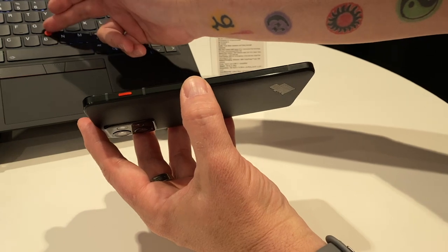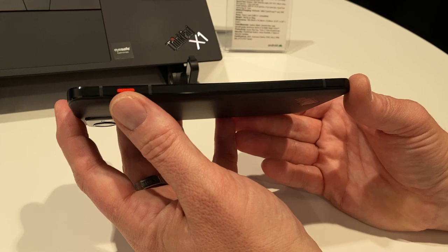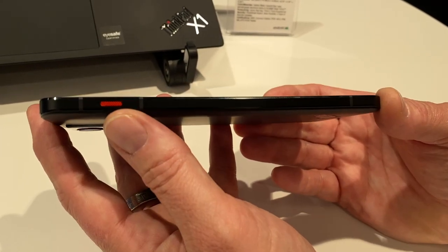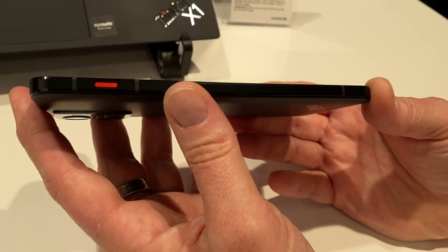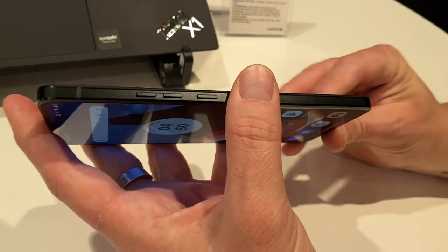You'll notice right away there's this red button that kind of mimics the TrackPoint, but of course it doesn't do anything for tracking — it is a programmable button. You can configure it to do something when you push once, when you hold it, or when you push twice. You can even use it as a push-to-talk button if you're on a factory floor and want to communicate with your Microsoft Teams team.